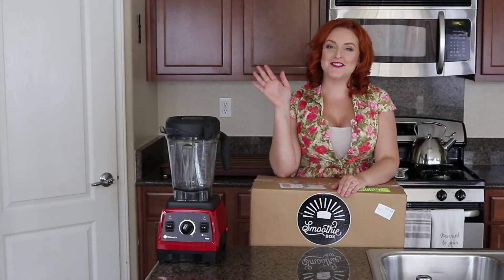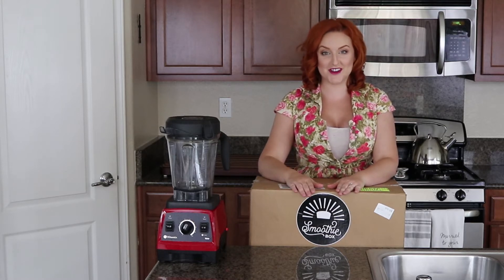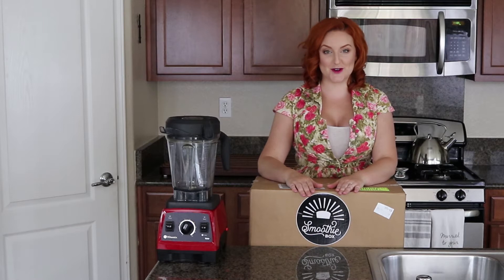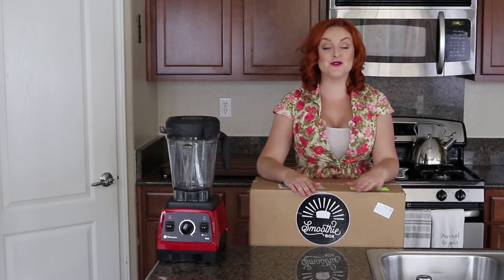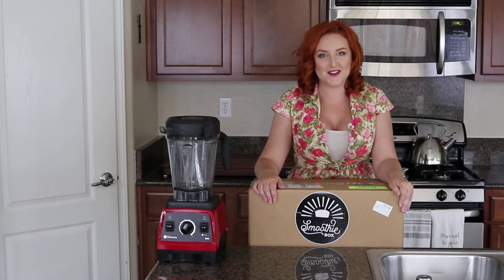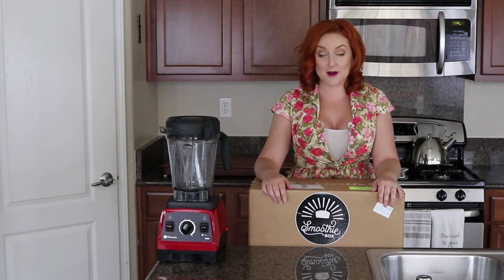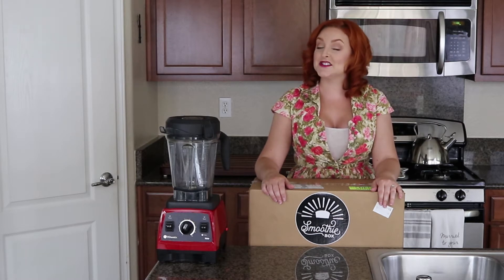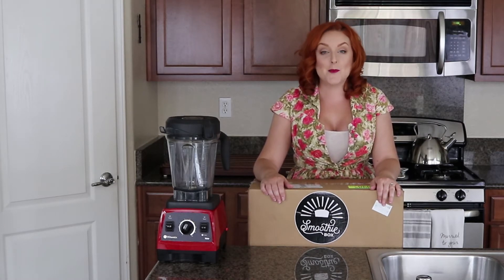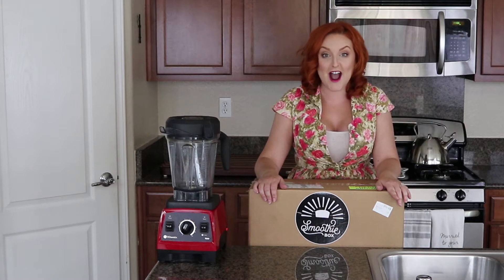Hey guys, welcome back to my channel! It's Serena, and in today's video I have another unboxing video for you. I put in a subscription a couple months back to Smoothie Box. You guys know I love not having to leave my house and stuff gets delivered right to my door. I'm always pinched for time, so when I saw that the sister company of Butcher Box was coming out with Smoothie Box — a subscription where you get frozen smoothies delivered directly to your house — I was game.